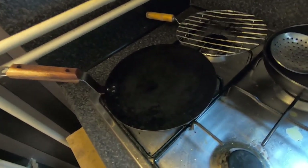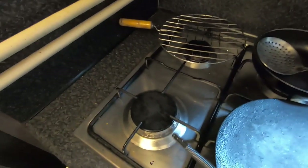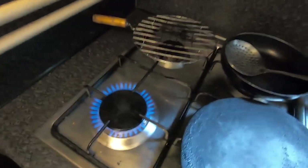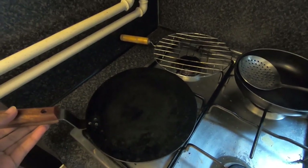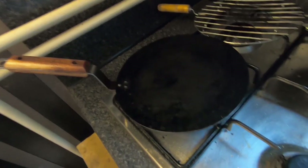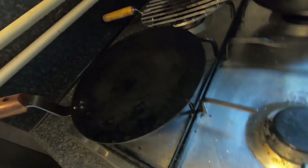If you use an induction cooktop, you might not get the same results because the heat is very high on a gas stove. Better to use gas. If using induction, use a non-stick pan instead of cast iron as a substitute — don't expect it to be fully crispy, but the taste will still be nice.